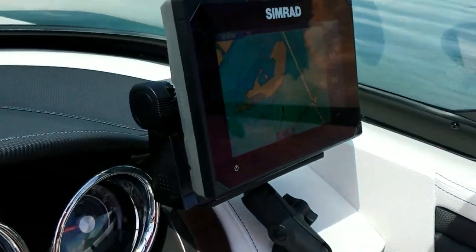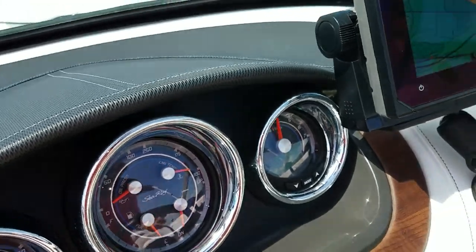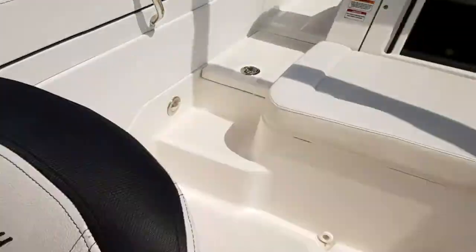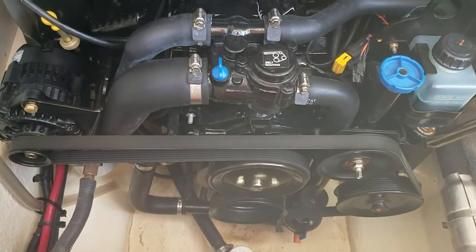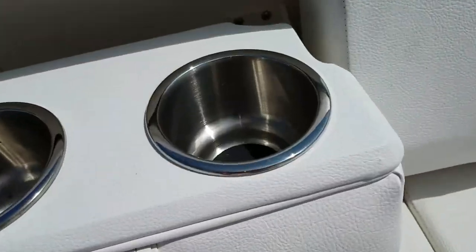Okay, let's go ahead and fire it up. It started just normally — you turn the key and crank it for about five seconds. It cranked super fast, real good, no smoke. Everything looks good.